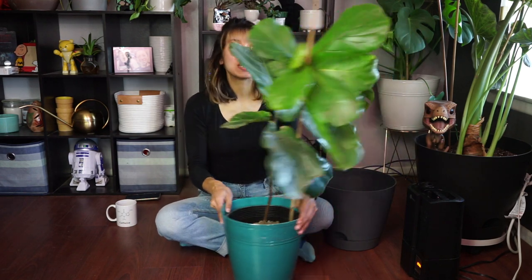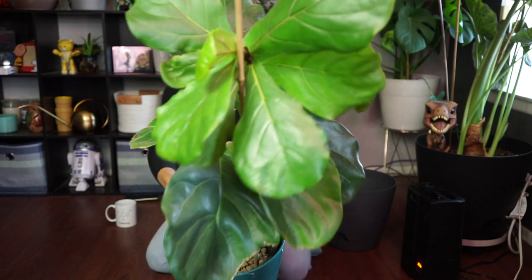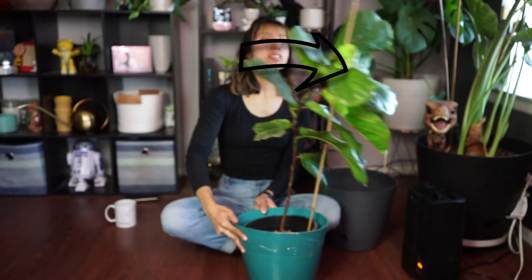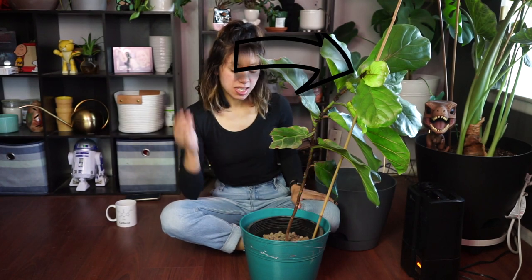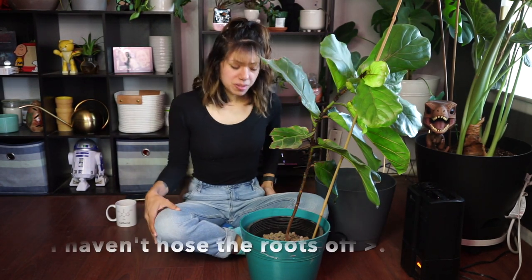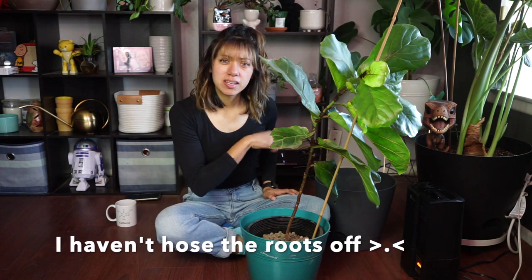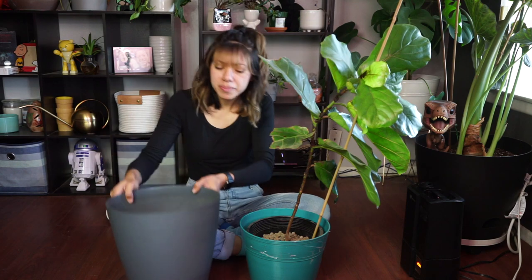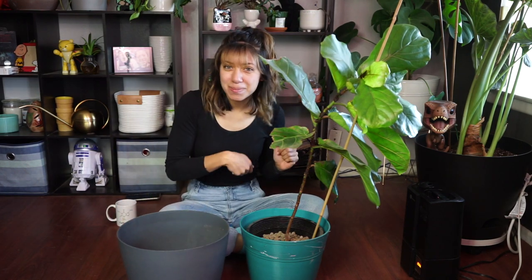This one did survive, and if you can see, it is pushing out a new leaf, so we've got that going for us! I wanted to go ahead and show you guys the roots. I did hose them down last week, and today we'll just check how it's doing. Let me get this out.